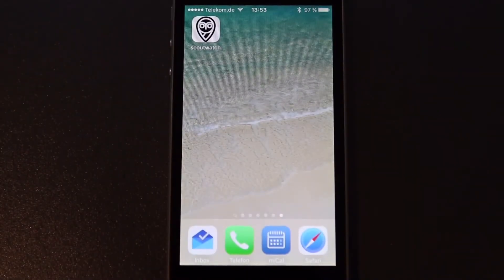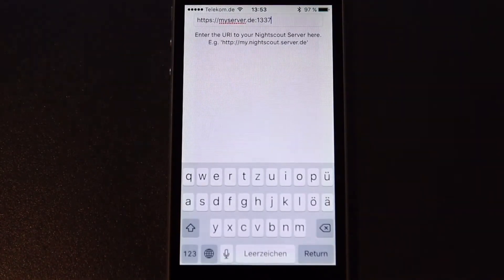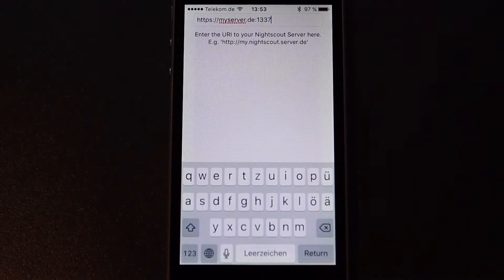After you've sideloaded your Scout Watch project to your iPhone device, you should have the NightScout logo on it. Click on it and make sure that the URL to your NightScout server backend is correct.